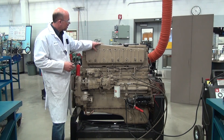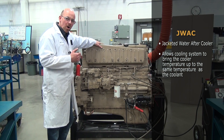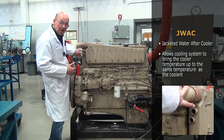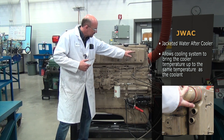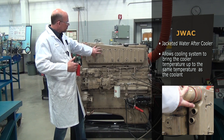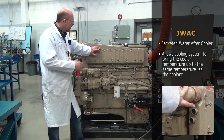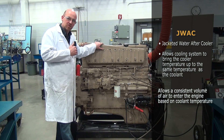This engine also uses what's called a JWAC — a jacketed water after cooler. These two lines on the front here allow the cooling system to bring the heat exchanger on the inside of this jacketed water after cooler up to temperature, the same temperature as the coolant. That allows a consistent volume of air to come into the engine based on coolant temperature.